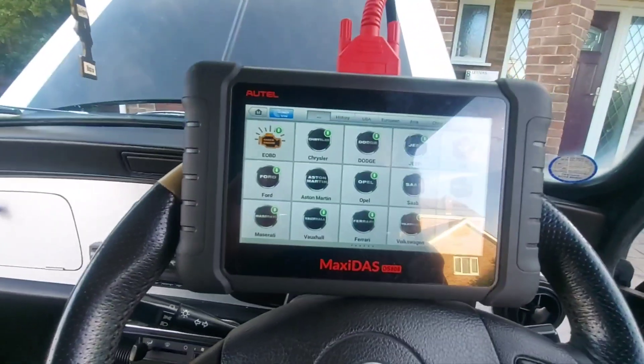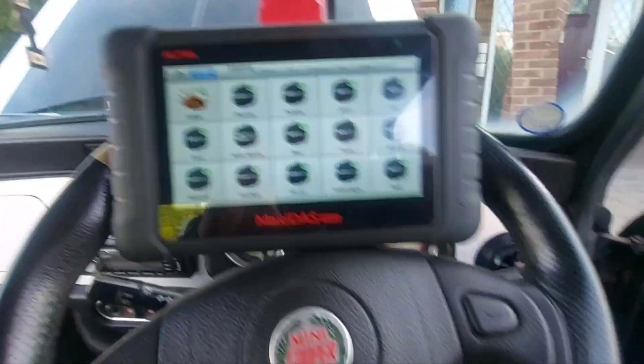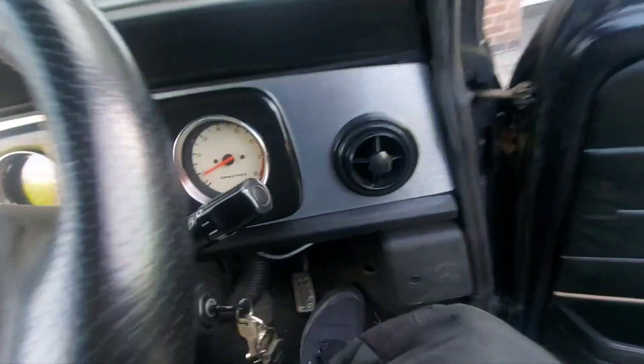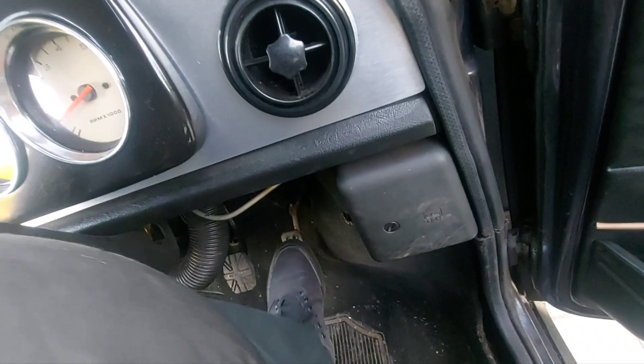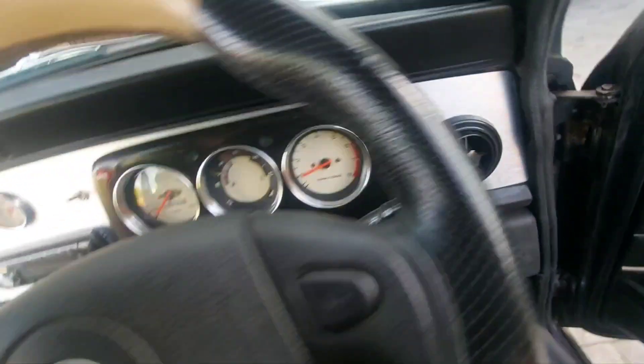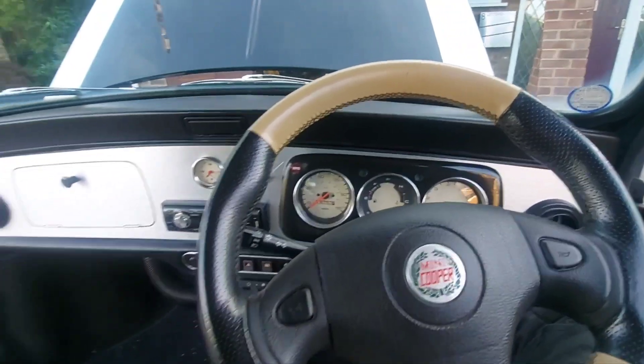I cleaned the corroded pins, plugged it back in, and it was climbing up to about four or five thousand RPM by itself as soon as you tapped the throttle. Now it's working and I'm a bit confused.